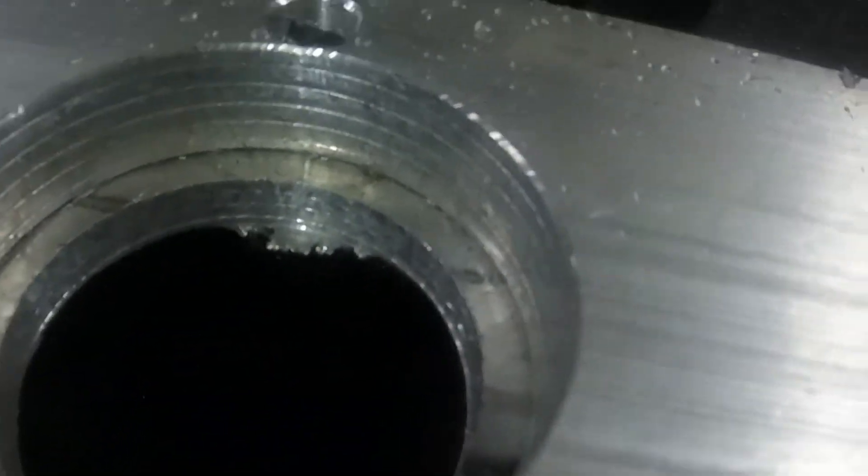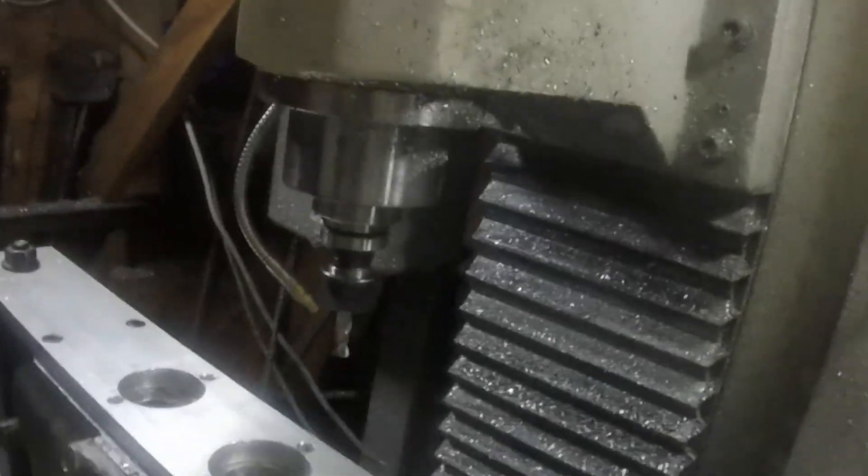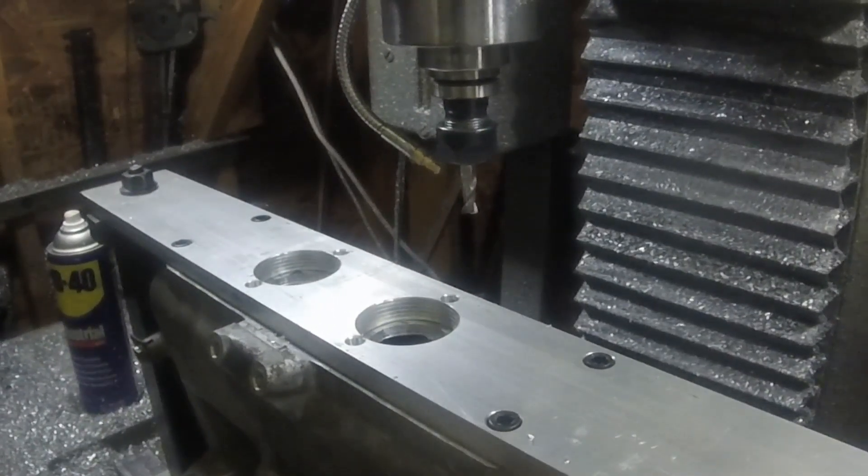And here we didn't know what was on the inside, so I made the holes a little smaller just so we could see, in case we were running into any issues.